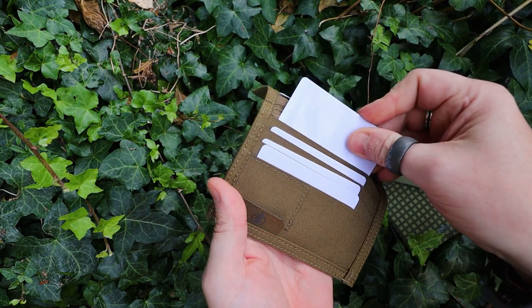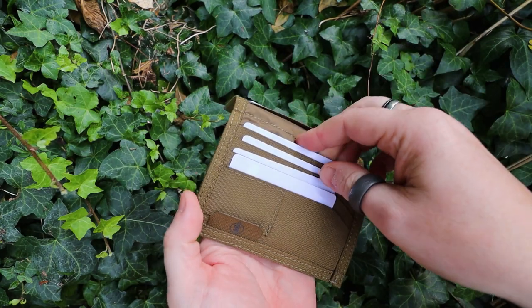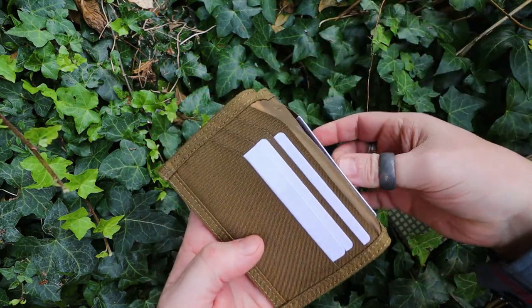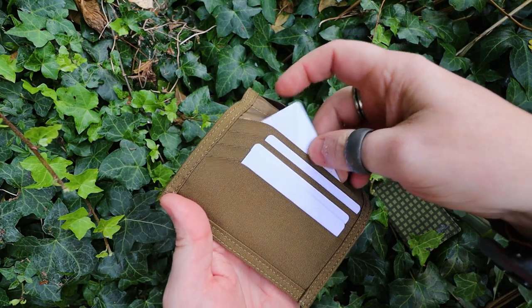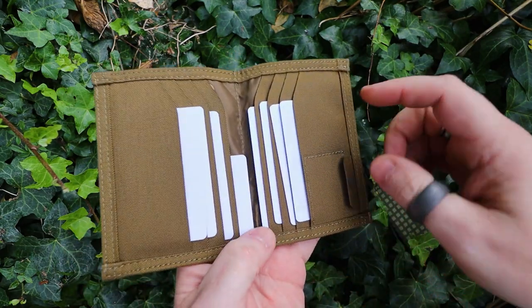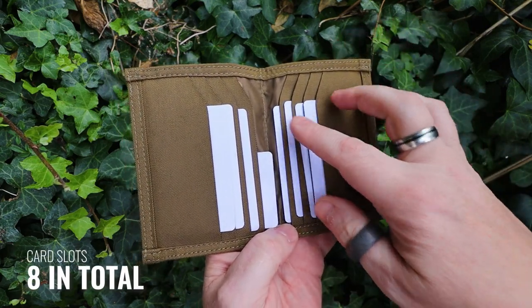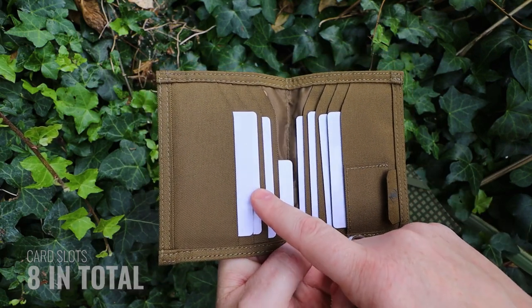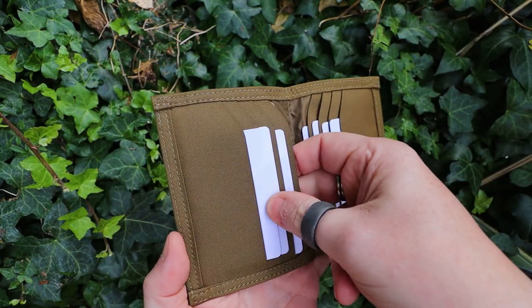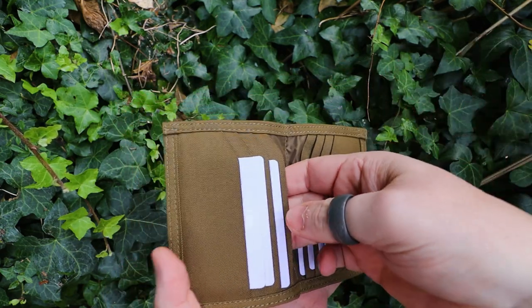This slot on the back-hand side here doesn't go all the way down to the bottom. So if you wanted to put some cash in here, you'd have to fold your cash so that it's the size of a card. Whereas the one on this side does go all the way down to the bottom. So on the right-hand side, you have four pockets that all show the top of your cards. Whereas on the left-hand side, you have three slots that show the top of your cards, and the fourth one is a deeper one should you want to put some cash in there. Most UK notes will fold in half and fit in here perfectly.